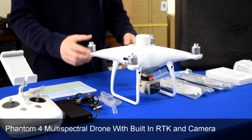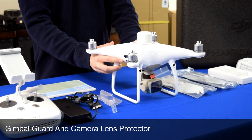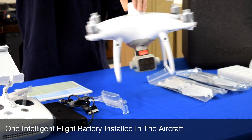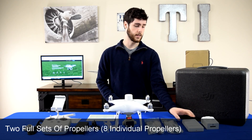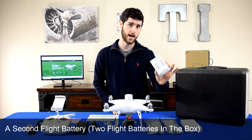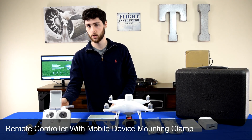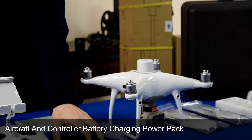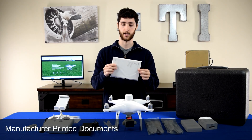Next we've got the drone — the Phantom 4 Multispectral RTK. You can notice the difference right away with the camera. On the copter you have the gimbal lock along with a battery packed into it. On the left we've got two full sets of propellers, the battery charging hub — like the others it charges the batteries in sequence — a second battery, the controller, power cable for the charging adapter, a micro USB cable, and of course the manuals and all the paper that comes with it.